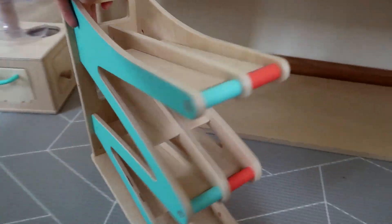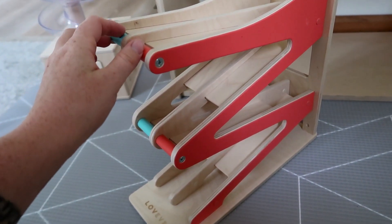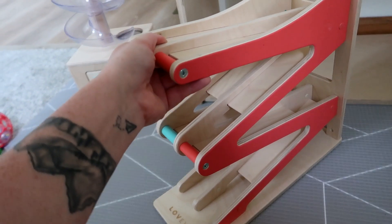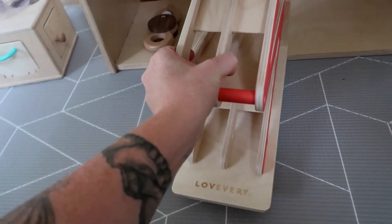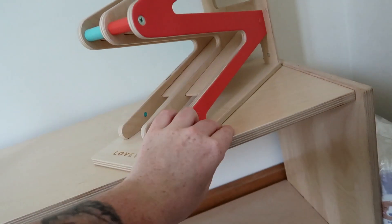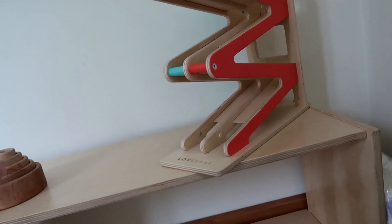As for the new additions, I got out this Lovevery car ramp - he has never seen this before. It's been on Rorick's shelf on and off but not since the baby has been mobile and able to see it himself. I was hoping it would fit on his little shelf but it does not, so I might just put it on the top. I like putting things up high and giving him an excuse to climb up to reach something because he loves reaching for things right now.